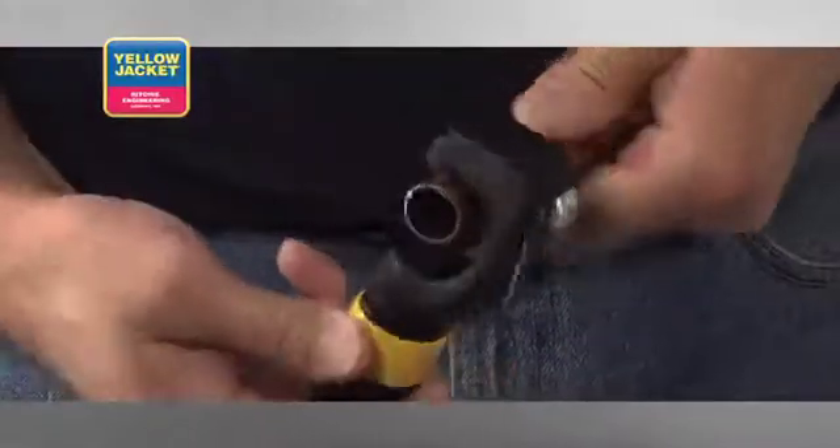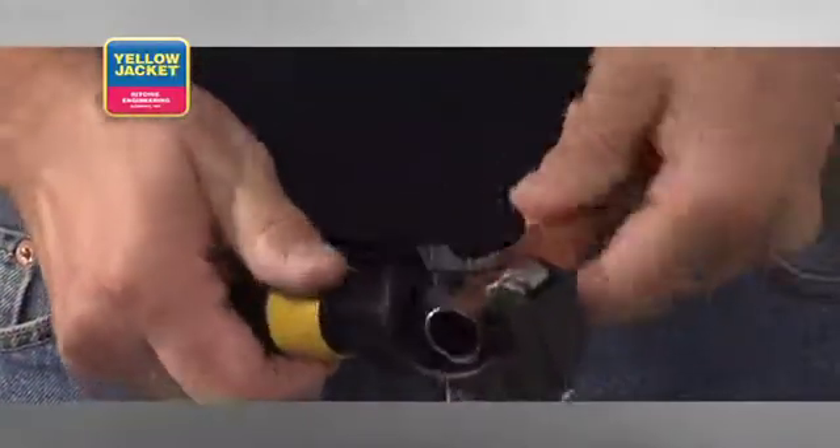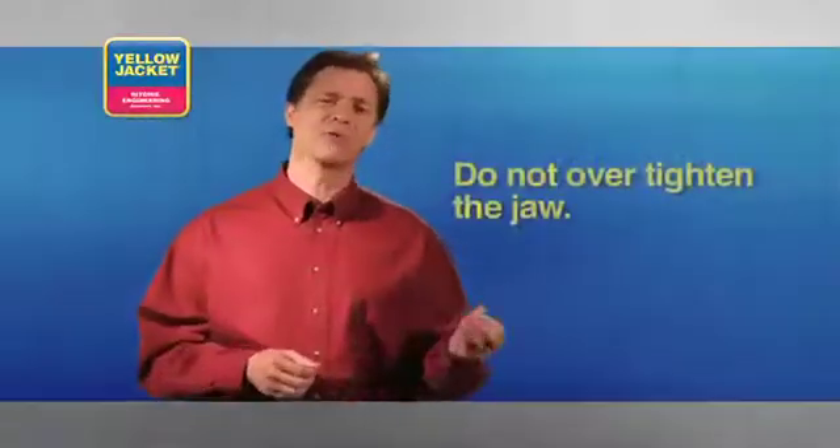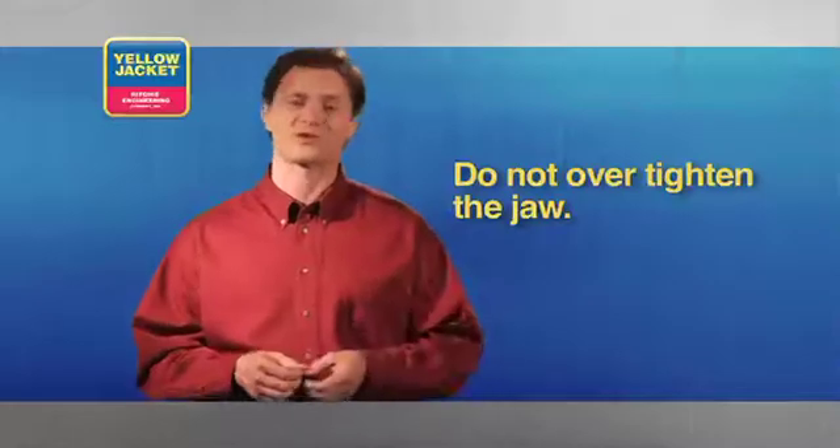Now gently turn the feed screw an additional quarter turn so the cutting wheel applies a small amount of pressure to the tube. Don't over-tighten the jaw or you might damage the cutting wheel and tube.